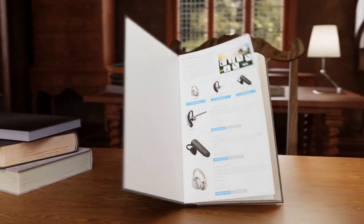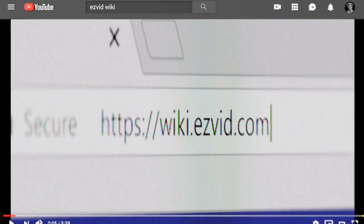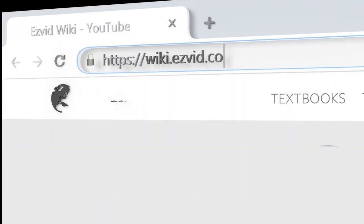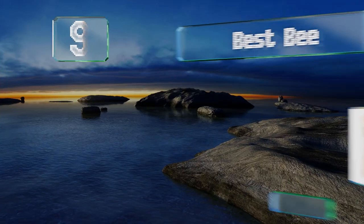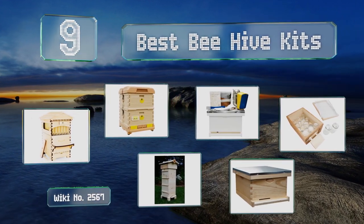EasyVid presents the nine best beehive kits. Let's get started with the list.